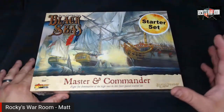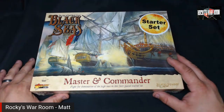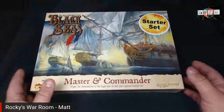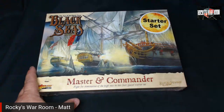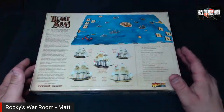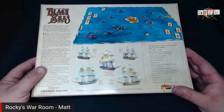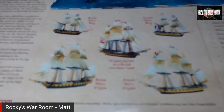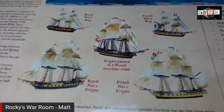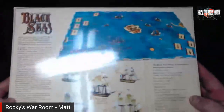Looking at the back of the box, there's a description on the side and some examples of the ships. I have no idea what a frigate or a brig is, so we're going to find out. The frigates are a bit bigger than the brigs. Let's open it up.